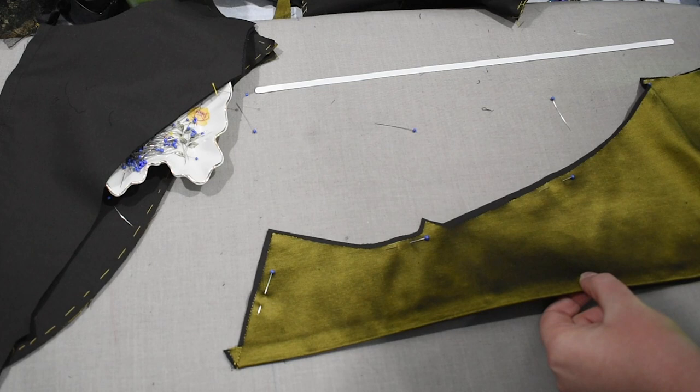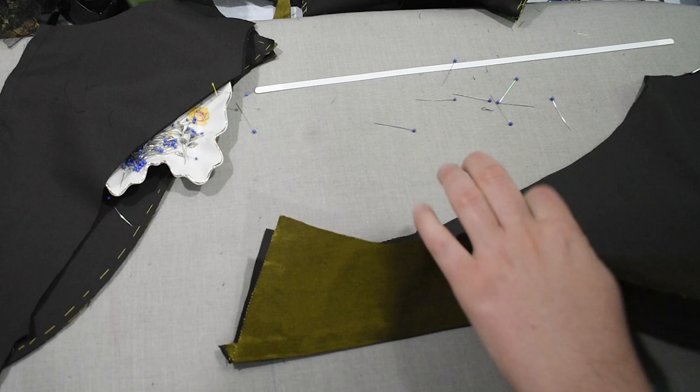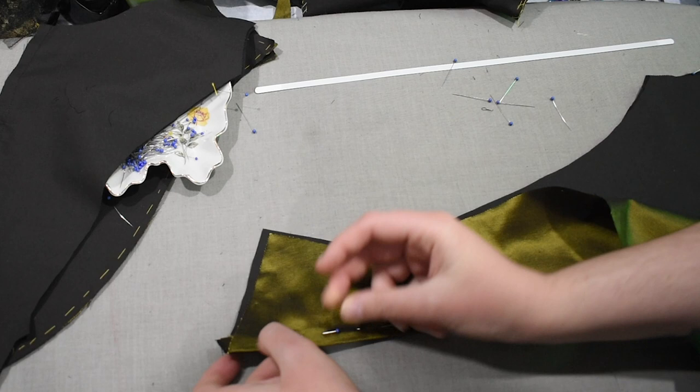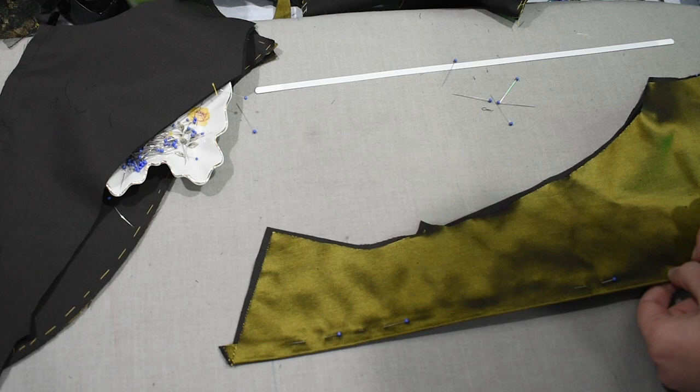This is steel boning for making corsets, and it's actually salvaged from old corsets — I took some corsets apart that I made a long time ago, because boning is expensive, and if I wasn't going to wear those corsets again I might as well make use of the boning in other projects. Recycling! I'm just pinning this into place and can take it over to the machine to sew it into a boning channel along the back.